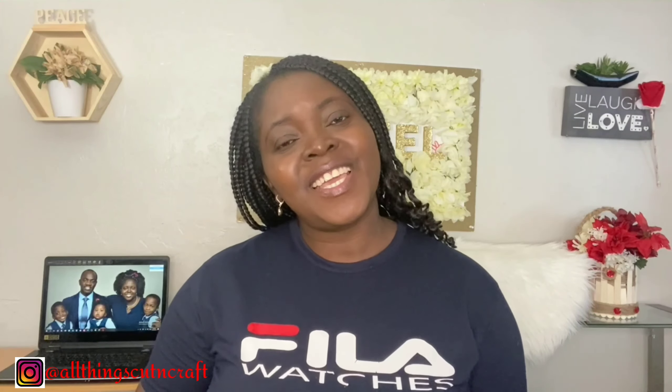Hello crafty friends, welcome back to another episode of All Things Called and Crafts. This is Albiola from gaspa.com. Thank you so much for clicking on this video. Today we are going to be setting up our computer with Cricut and cutting our first project. You don't want to miss any clip, so keep watching!